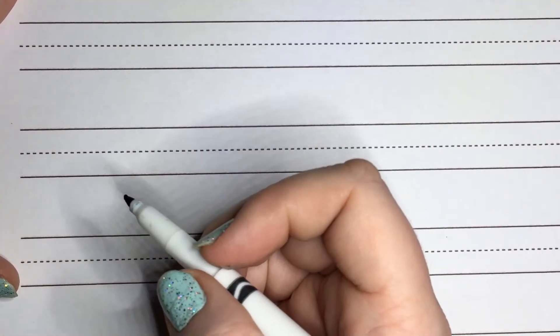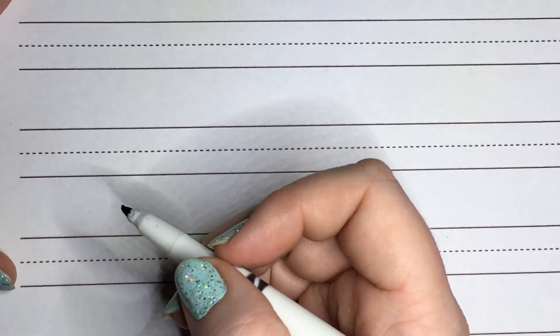Welcome to cursive lesson two. Today we're going to cover some more uphill letters: L, B, H, and K. Hopefully you've watched lesson one to continue on the things that we've learned.